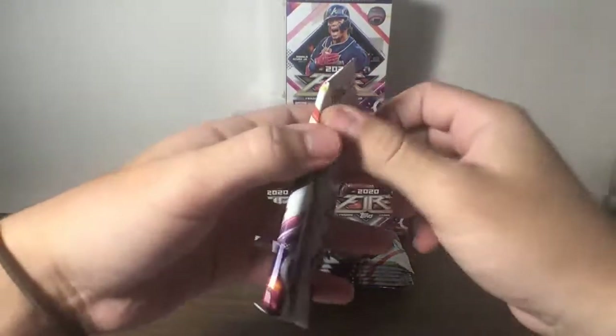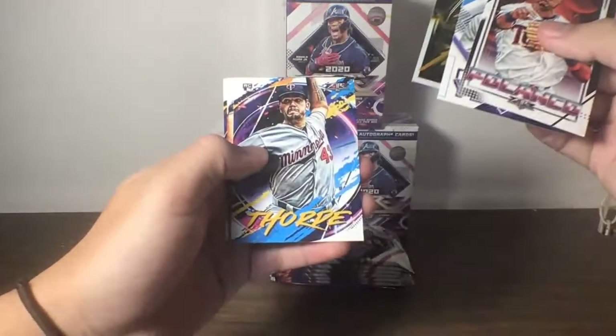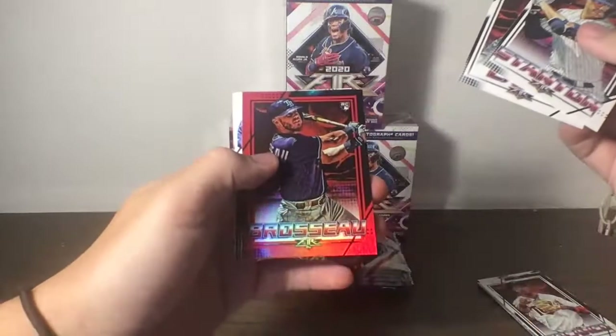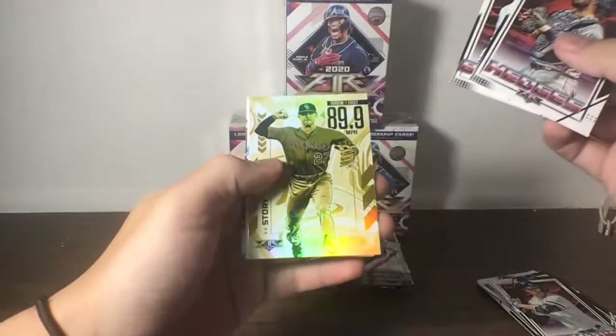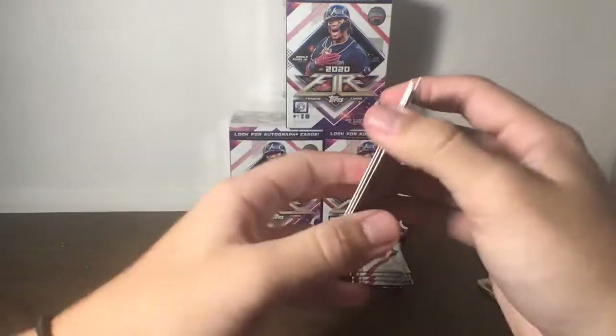Starting off the first pack of our sixth blaster box: Blanco, Jelich, Fired Up of Arenado, Rookie of Thorpe for the Twins, Meadows, and Baez. Stanton, Lamb, Red Insert, Rookie of Brousseau, McCutchen, Crawford, and Seager. If anybody is interested in any personal breaks let me know — I can include it with the shipment from this break. Hedges, Bueller, Arms Ablaze of Story, Smith, Pandora, and Muncy.